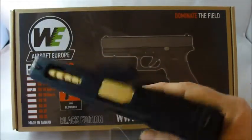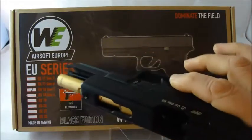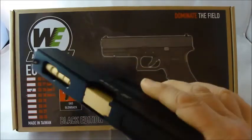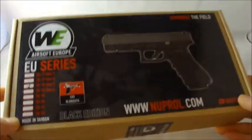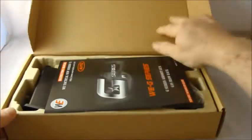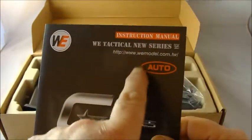Apart from the gold I painted on it, you'll notice that this WE is almost identical looking to the ASG branded Glock. The box is a standard WE Europe box — just plain card with a sticker over the front indicating what's inside. 'G Series' is on the front; basically it's a Glock gas blowback, and auto is listed here to show that it can be selected to full auto.